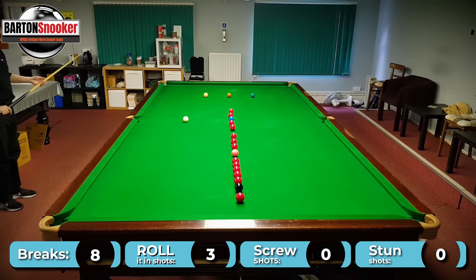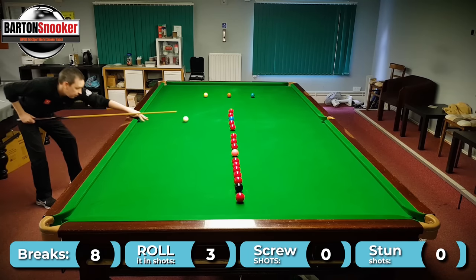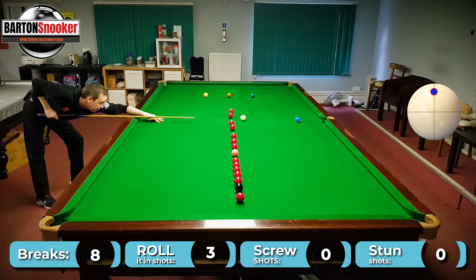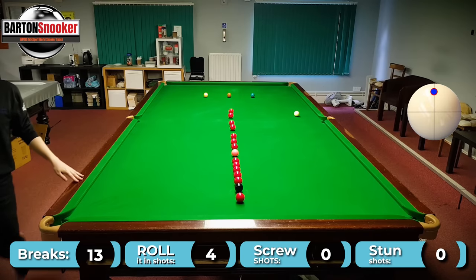Then I'm looking at the blue. I've got a tiny tiny angle so I can roll it on and off the cushion. So again it's just a roll-it-in shot — I've got to pot it just to the right of the pocket, but that was okay.